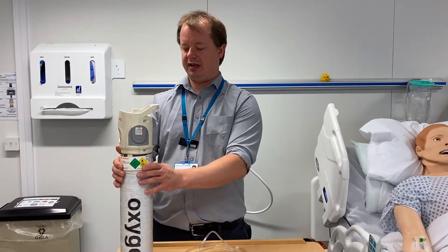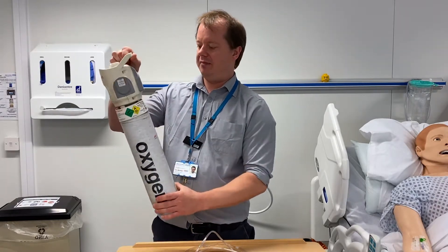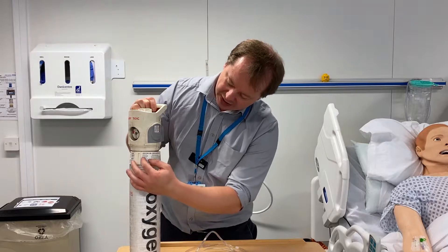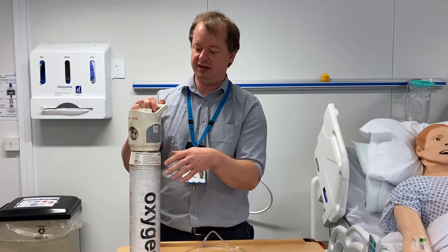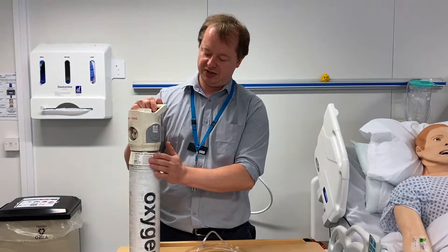This is a cylinder that contains oxygen. The way we know that is not necessarily the big word 'oxygen' on the side — it's actually the collar around the cylinder. On the collar you'll see it says 'medical oxygen', and that's what we need to look at to know what we're giving the patient. There are other cylinders in the trust — nitrous oxide, carbon dioxide, or air — so we need to make sure we're giving the patient oxygen.